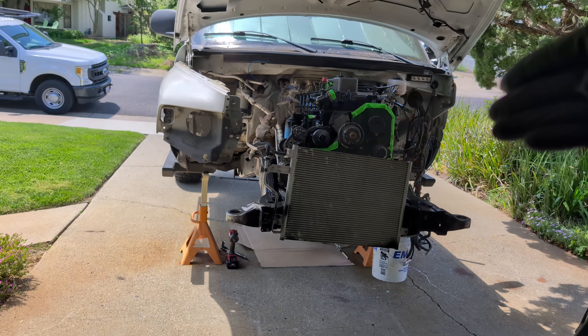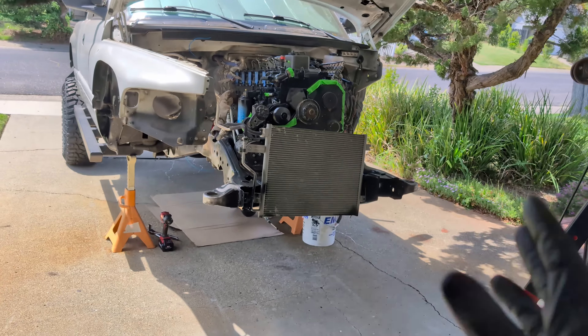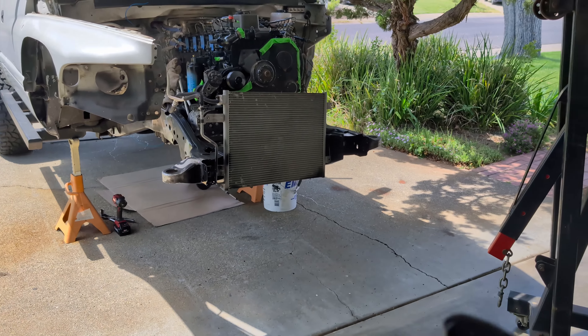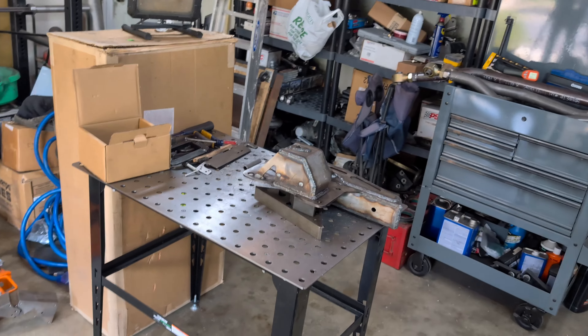I know it's been much anticipated but that engine is finally in that frame. I'm going to go over a few extra things on that for the next video once I get that axle in there to show you full bump — you'll be able to see the long arms — but I want to go over these new long arm brackets that I've made.